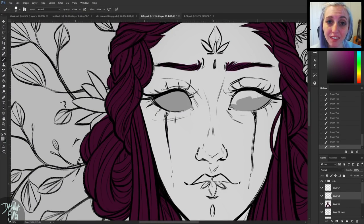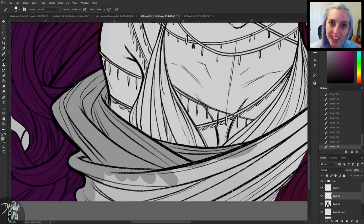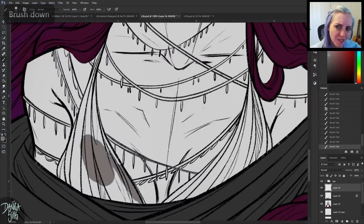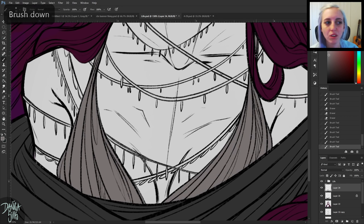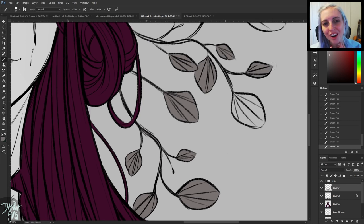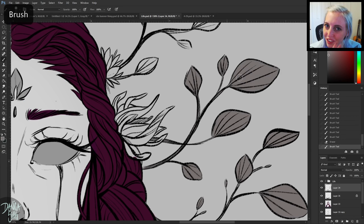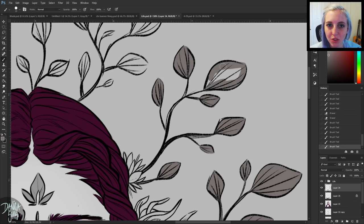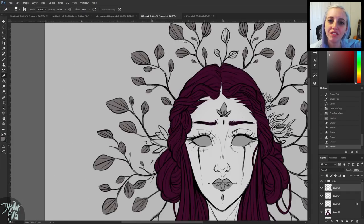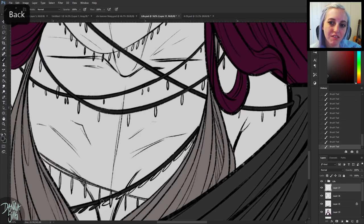Usually when I have a gap like that it's because I need space from the piece — it's been frustrating or there's an issue I can't solve. But for this one I didn't really have a problem; I was really excited working on it and then just worked on other pieces instead. Suddenly it had been a couple weeks and I kind of forgot what I was doing with it, which takes me out of the zone of where I feel really passionate about it.